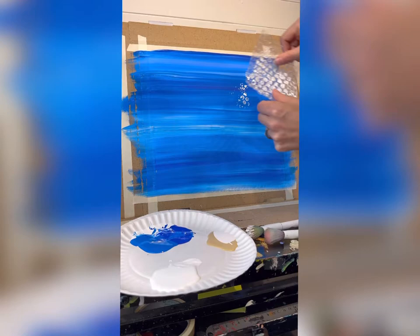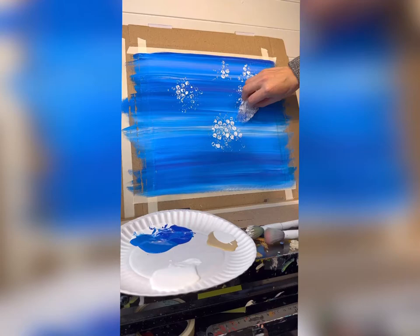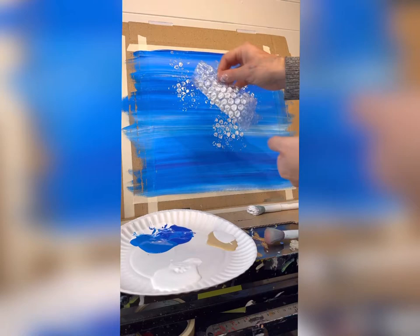Brush on bubble paint as needed — just white paint — and do that all over. I like to spread it out a little so it looks like the bubbles are rising from the bottom.